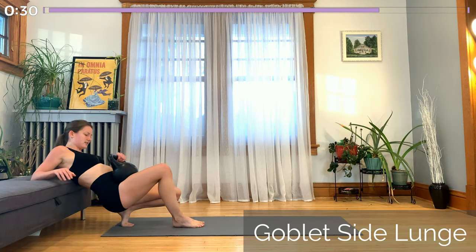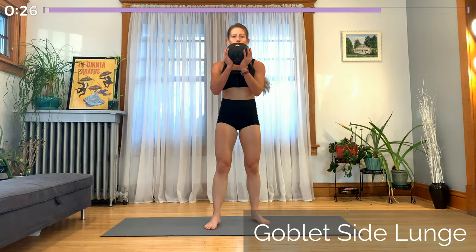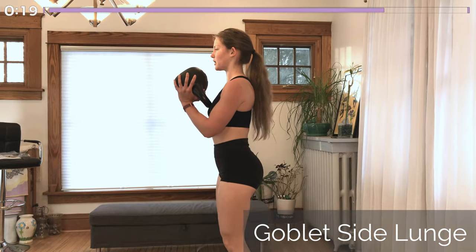And then coming into our last goblet side lunge on this side. Holding the kettlebell up at chest height and lunging down on that same working leg. Making sure you maintain a nice flat back, especially the upper back in this one.